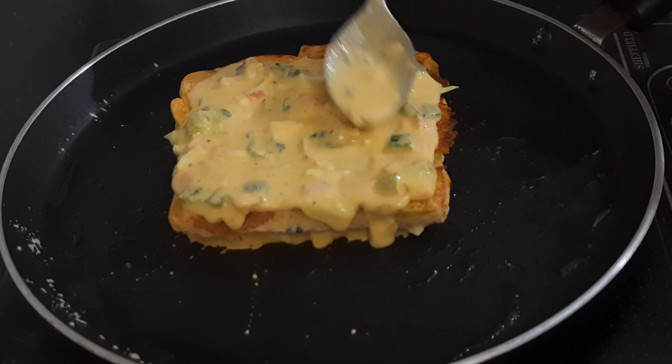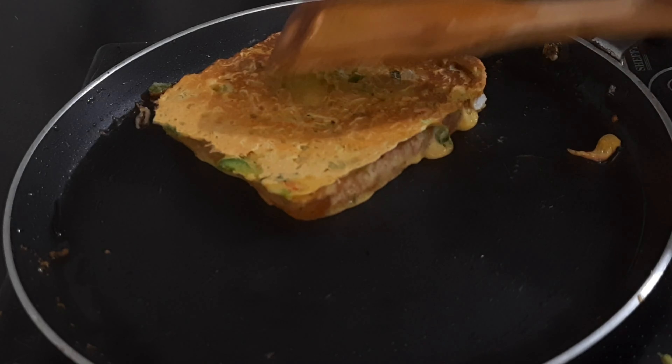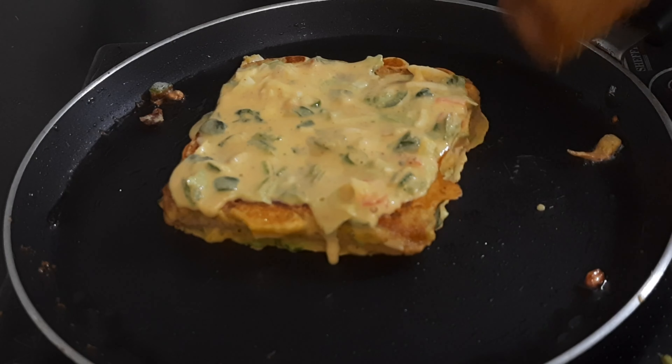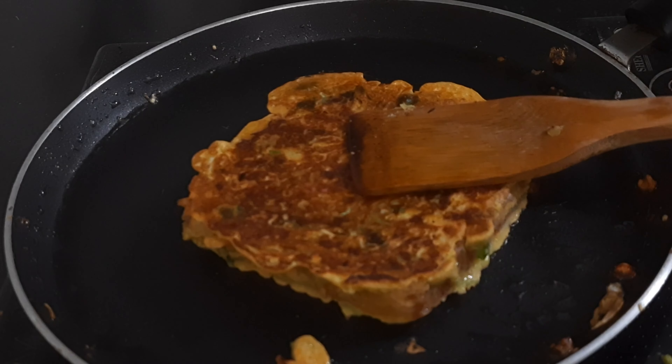Now dip the bread in the batter and add it to the pan. We will put it on one side and flip it. We will flip it on all four sides so that the excess oil is removed. The second bread is also cooked. The bread is completely ready.